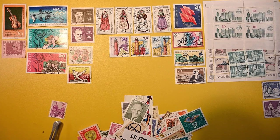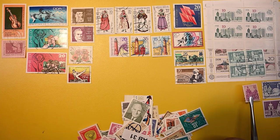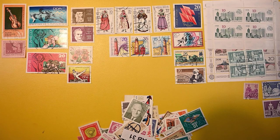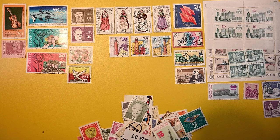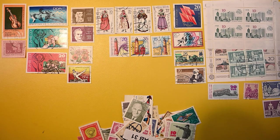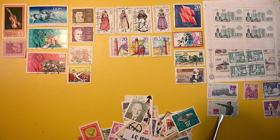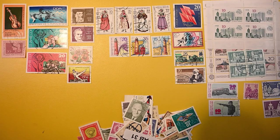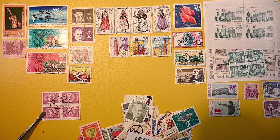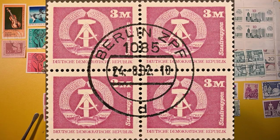And then here we have part of the five-year plan series. And then here we have two of these — that's a 20. Looks like sport: diving. And then this one is pistol shooting. And here's another cancelled-to-order block of four — that is a very, very bold cancel.